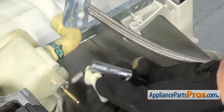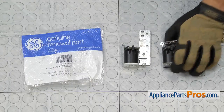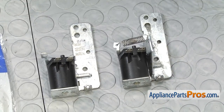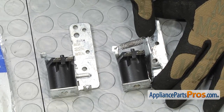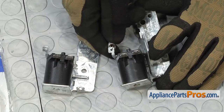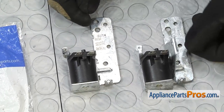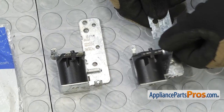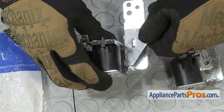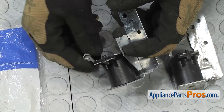Once you have the solenoid assembly out, you can set the plunger and the cam down — we're going to put those into the new solenoid when we install it. Here's the old solenoid and bracket assembly next to the new one. The new solenoid doesn't come with the spring and the bracket, so we're going to show you how to switch those out. We're going to disconnect the spring from the bracket on the old one, then reconnect it onto the new one. Then we can take the bracket off the old one — nothing holds it on, all you have to do is rotate it over and lift it off. Then line it up on the new one, make sure the little tabs go in the holes, lift it into place, and pull the spring back over and hook it up.